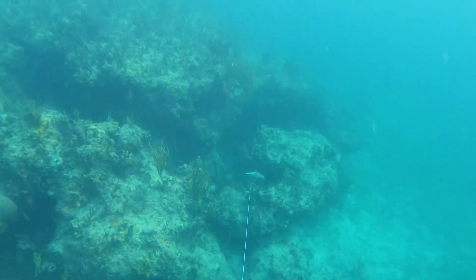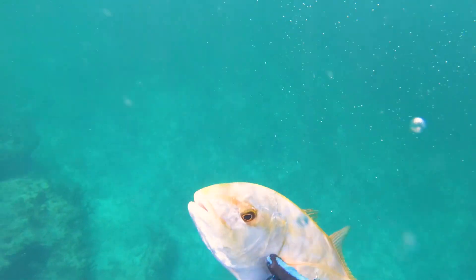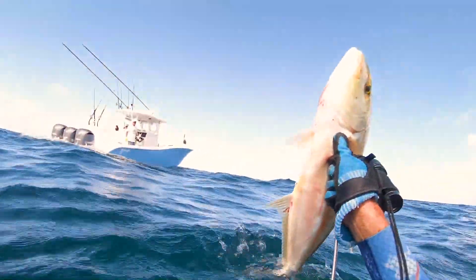You could see how fast those yellow jacks are and how much power they have — so much line, and it's not even a big yellow jack. I ripped it in because we always have shark problems here and I wanted to get the fish in as fast as possible. It's not a crazy shark problem, but the reef sharks can be a pretty big nuisance.